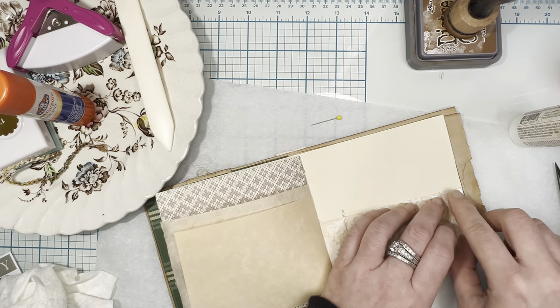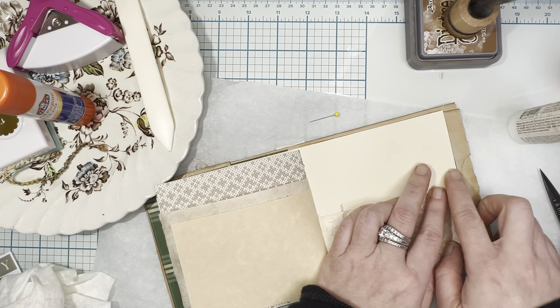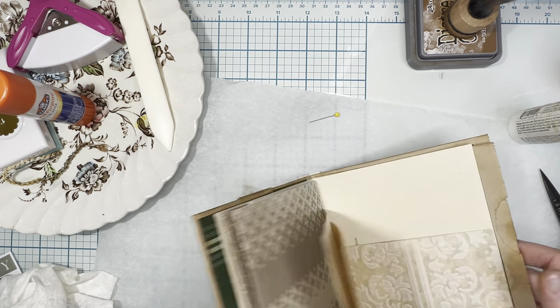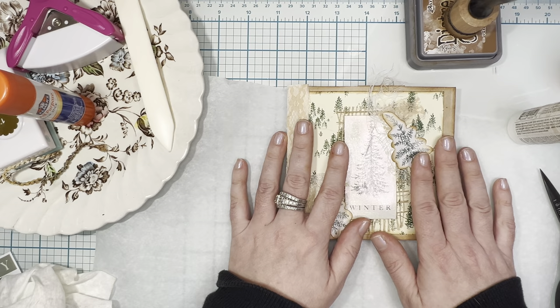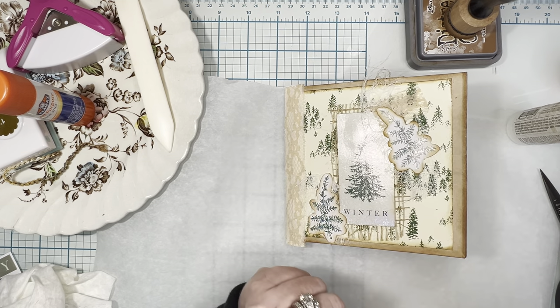I think I'm going to go ahead and stop the video here and do one more where we make some ephemera and decorate this further. Thanks for watching and I'll see y'all in the next video!